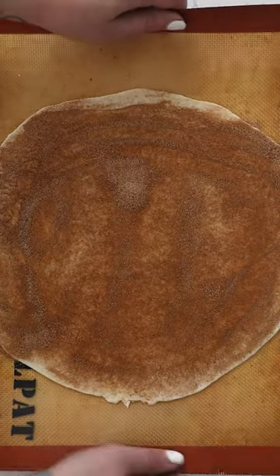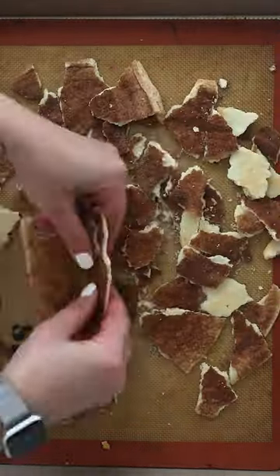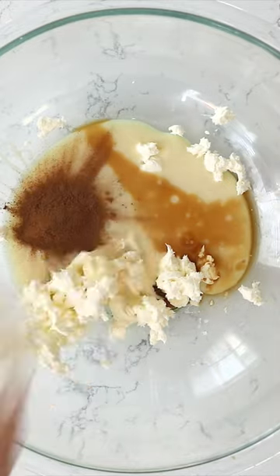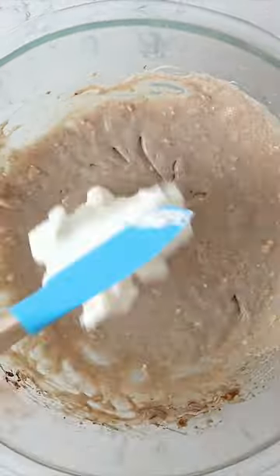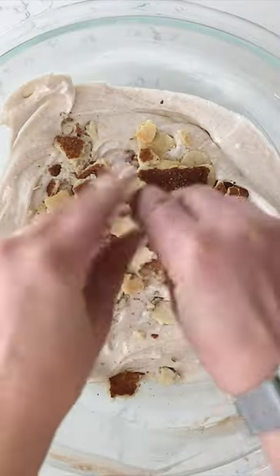We're making churro ice cream. This is an easy no-churn ice cream. I have pie crust that I've got some cinnamon sugar baked onto it so it's nice and crunchy. I'm making a no-churn easy ice cream with sweetened condensed milk, some cream cheese, and then I'm going to mix in some cinnamon and then some whipped cream. This makes a no-churn ice cream, no machine needed.